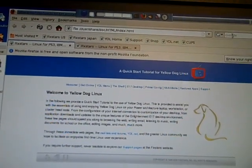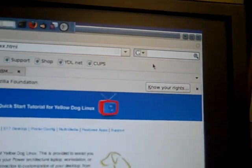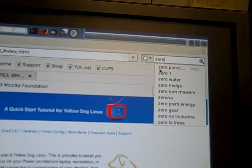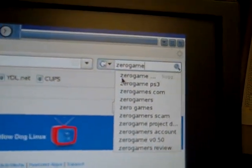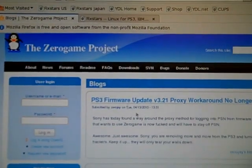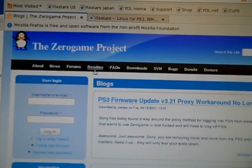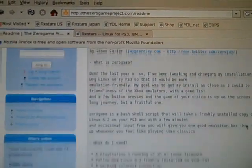I'm just going to do a search for Zero Game, open Google, and it's the first hit. We're going to go to the Read Me right here on the top toolbar and follow along.